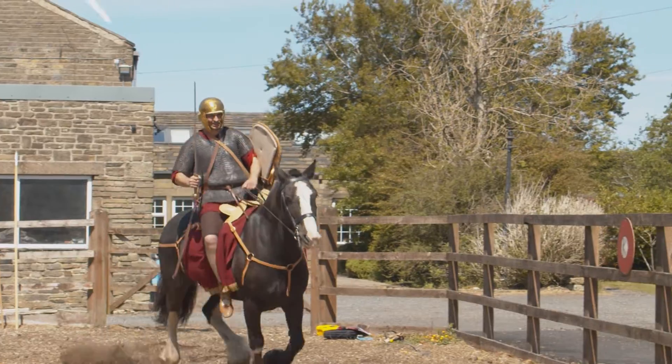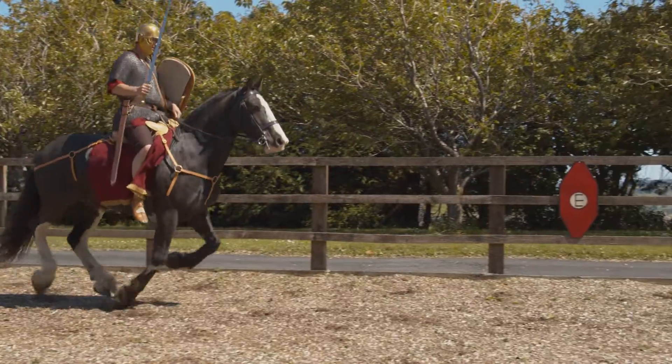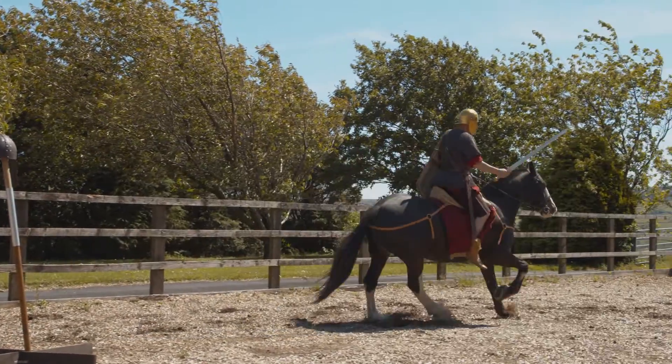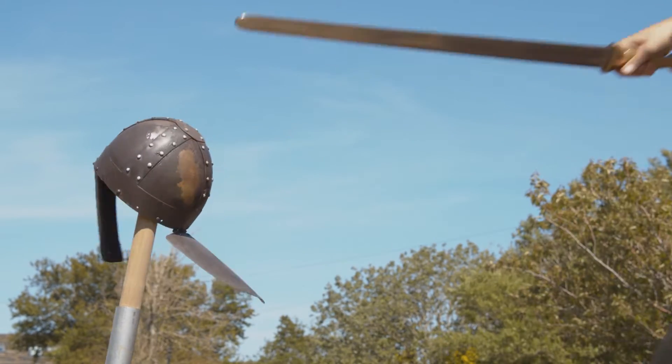You will see that the sword is different to the shorter gladius used by infantrymen. This is called a spartha. You'll see various uses of the spartha, and it is designed for more effective use on horseback.